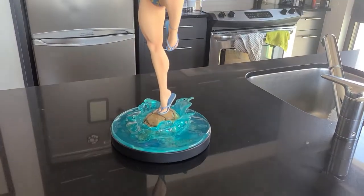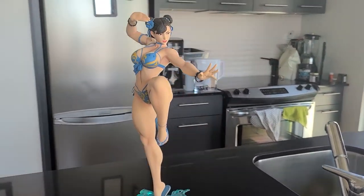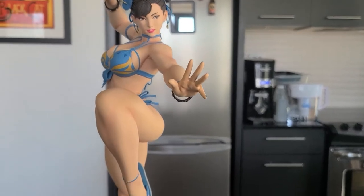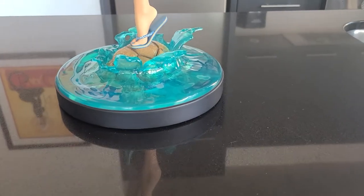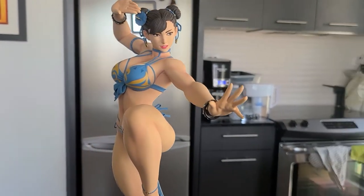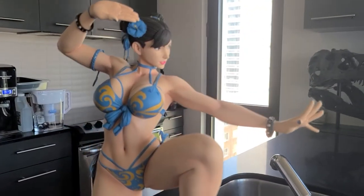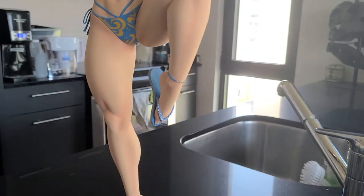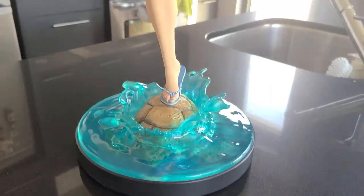And here she is. My first impressions of this piece when I got her and unboxed her were good, but she was the one in this line that I was most looking forward to. And she is not my favorite in the line after all is said and done. I'll talk about that in a second.